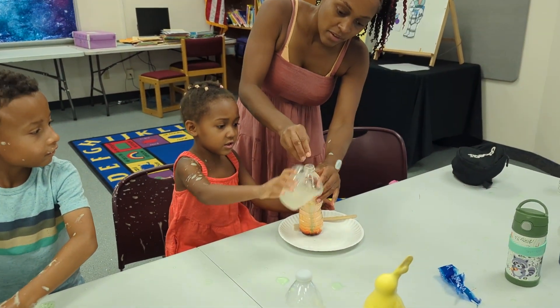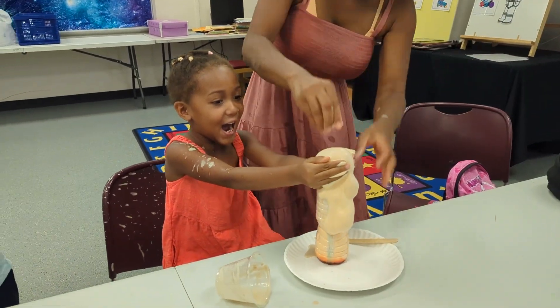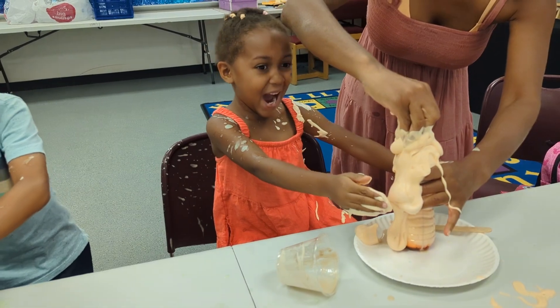Next, kids got to make elephant's toothpaste — a reaction made by mixing dish soap, food coloring, warm water, and yeast together in an empty water bottle.